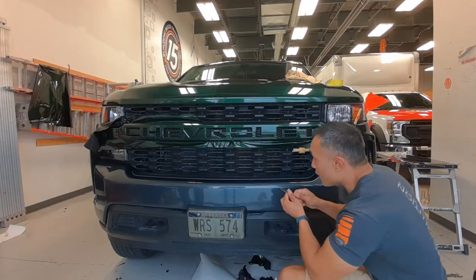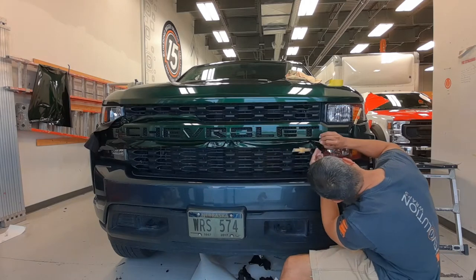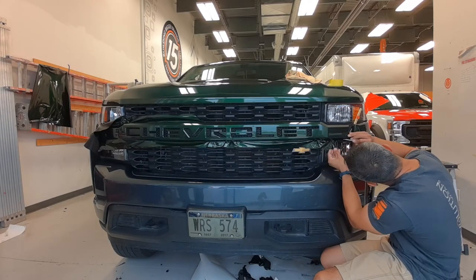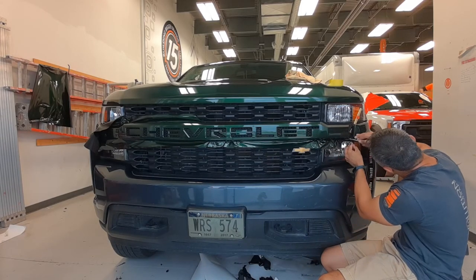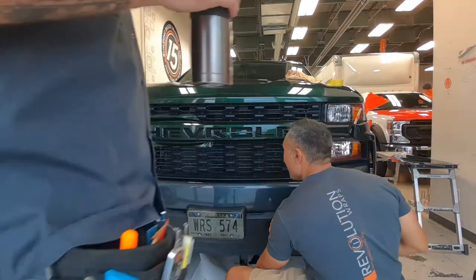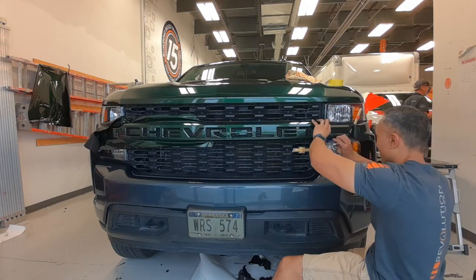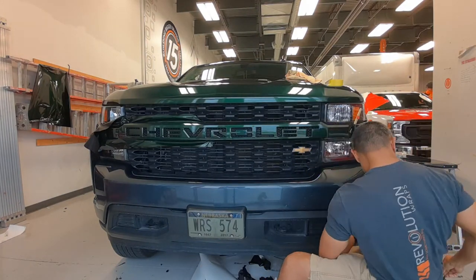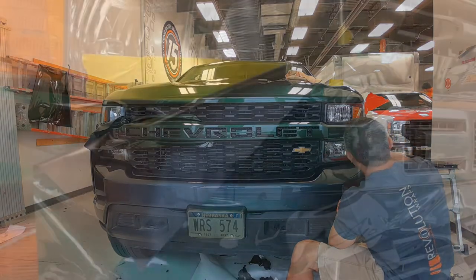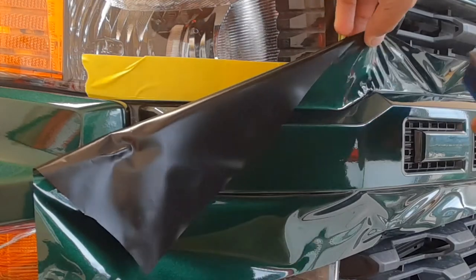Cutting underneath from the center towards the bottom corner of the grill emblem, trimming that off. I only cut to the center because I want to leave plenty of extra to do any fixes if needed on the passenger side once I finish up the driver's side. For all intents and purposes I'm done with that driver's side.